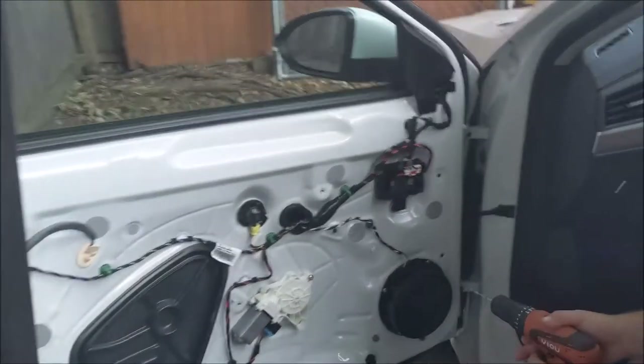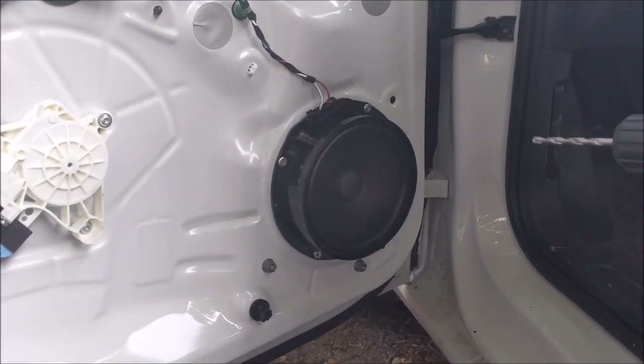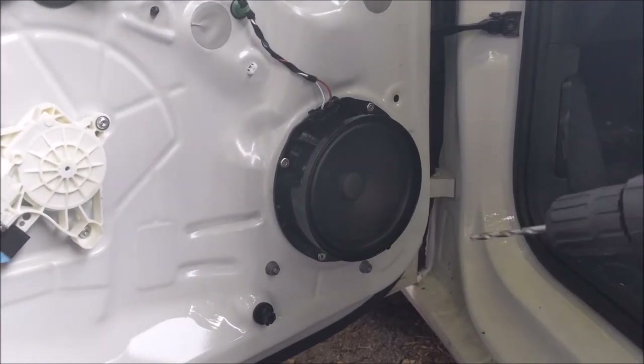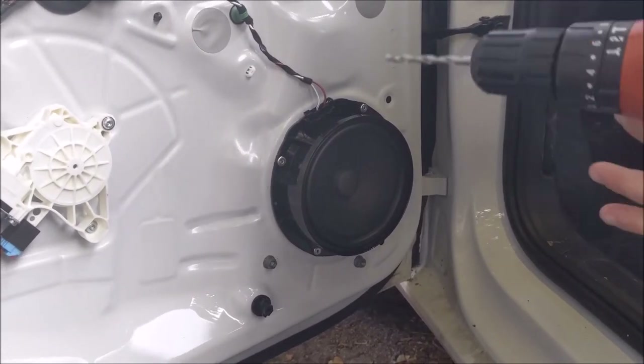Now that the door panel is off, the speakers look like this. They are riveted in, they are 6.5 inches, and we are going to drill the rivets out to get the speaker out of here.